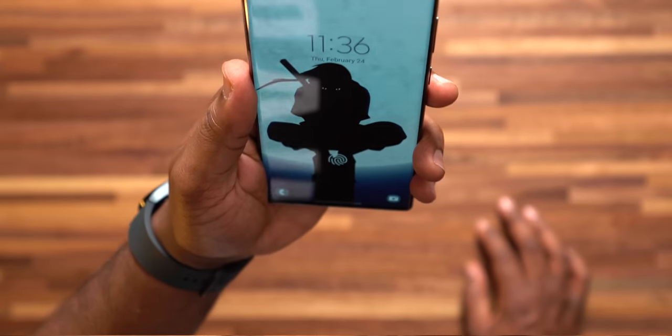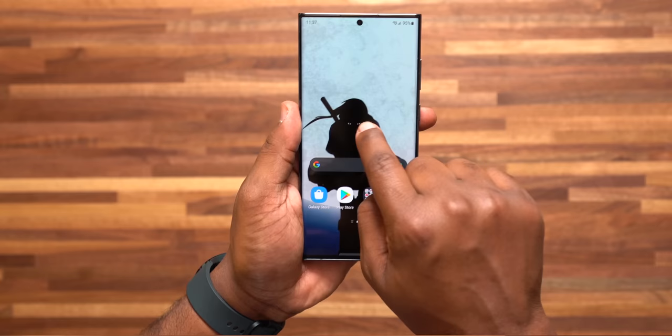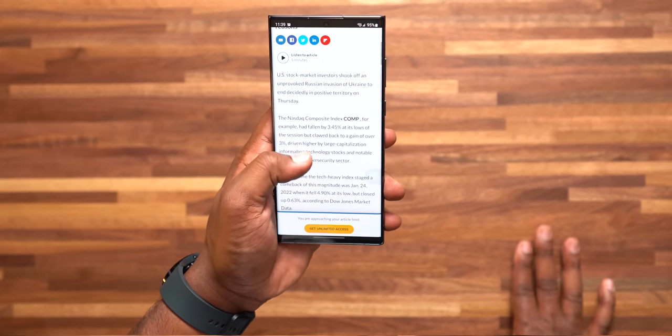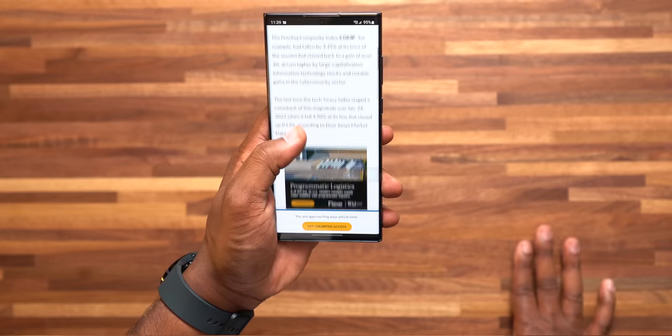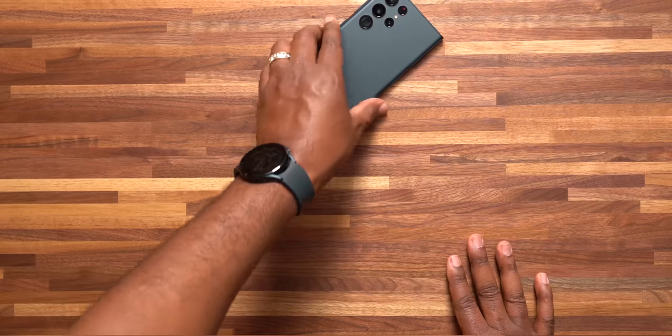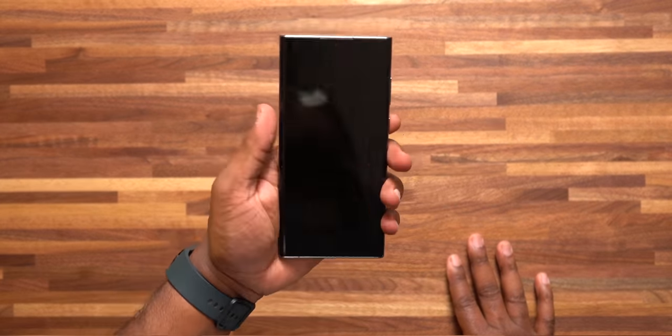Lift to wake will wake your screen whenever you lift up your phone so you can quickly see notifications or check the time. Double tap to turn on and off the screen is pretty self-explanatory. Keep screen on while viewing — if it can detect your eyes are looking at the screen, it's not going to turn off the screen, which is clutch. Alert when phone is picked up will vibrate the phone if you pick it up and have a missed call or text. This is crucial if you're out with friends and you might have missed a call.